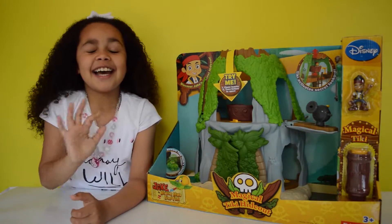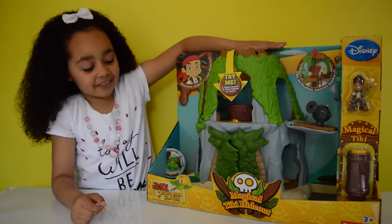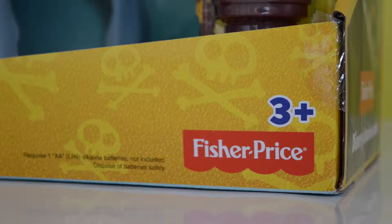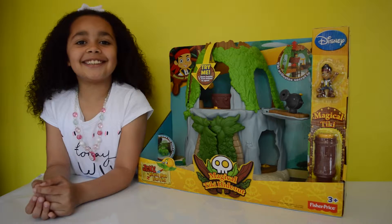Hi friends! Today we're going to be unboxing and doing a review on this Jake and the Neverland Pirates Magical Tiki Hideout. This is a featured prize playset for age 3 and up. Let's open it and take a closer look.